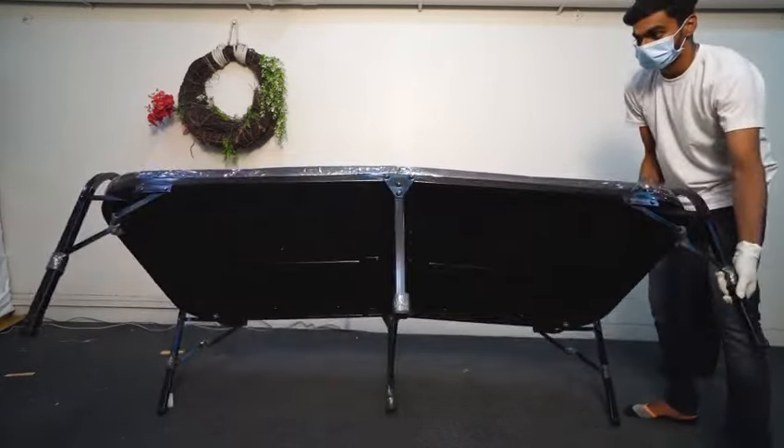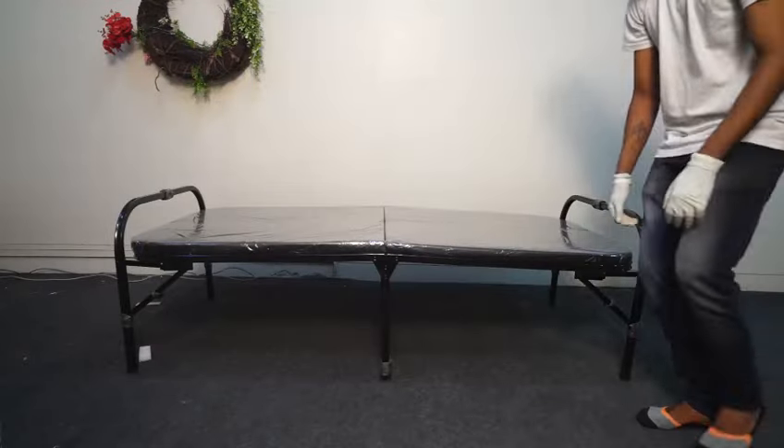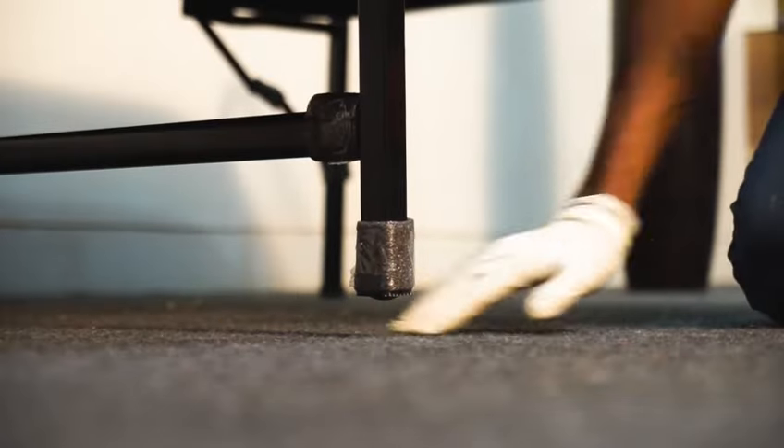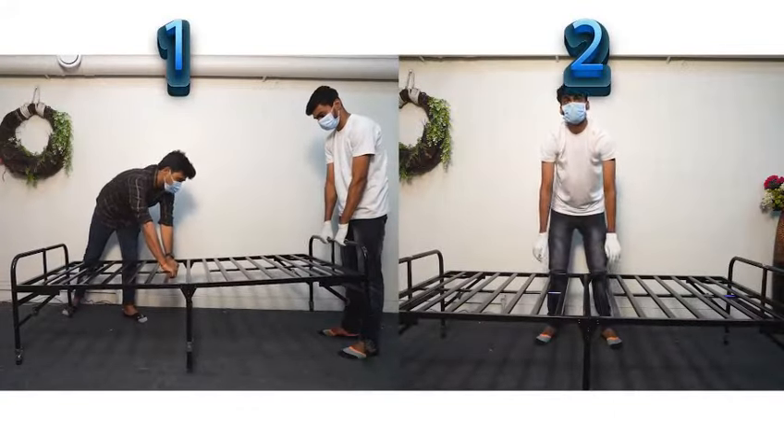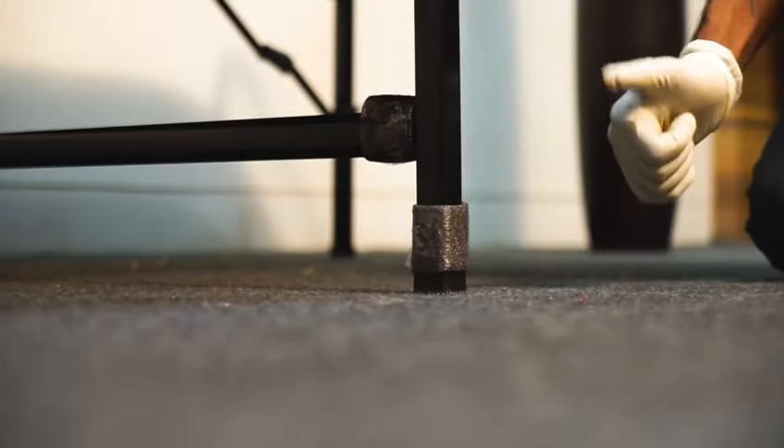Now stand the bed very carefully. If the bed is not straight and there is a gap between the legs and the floor, just try these steps to get your problem solved. There you go, the bed is ready to be used.